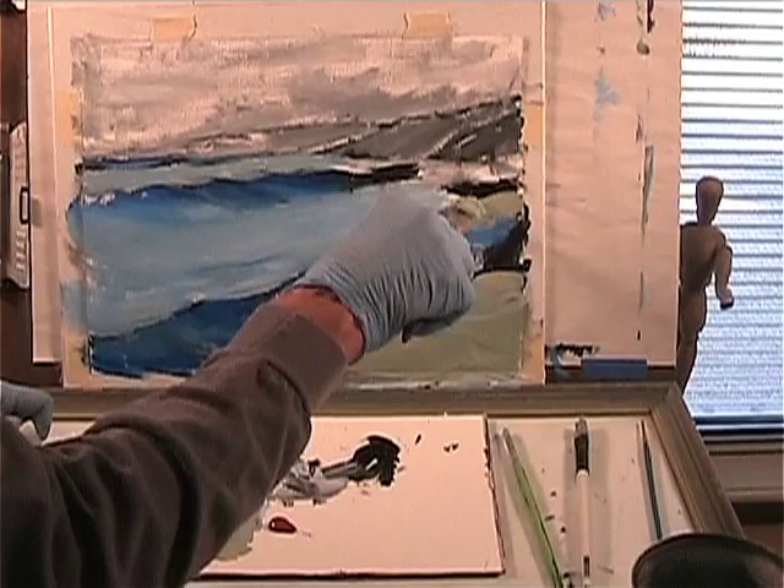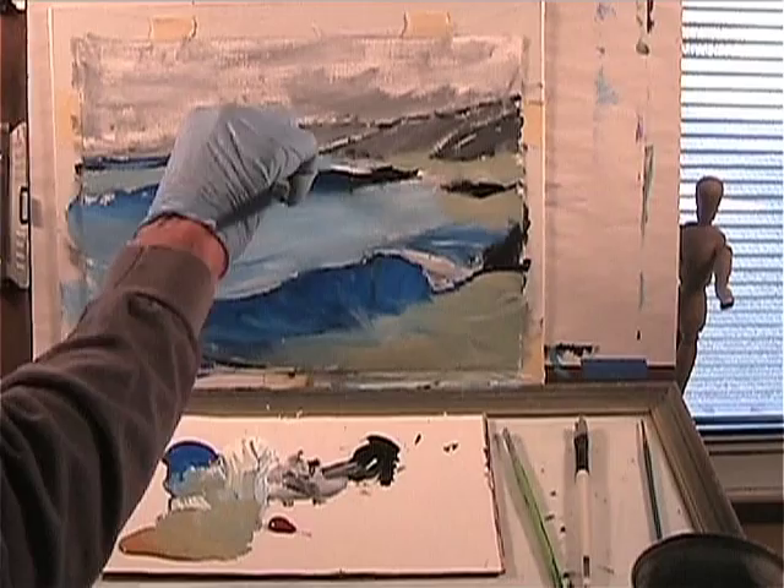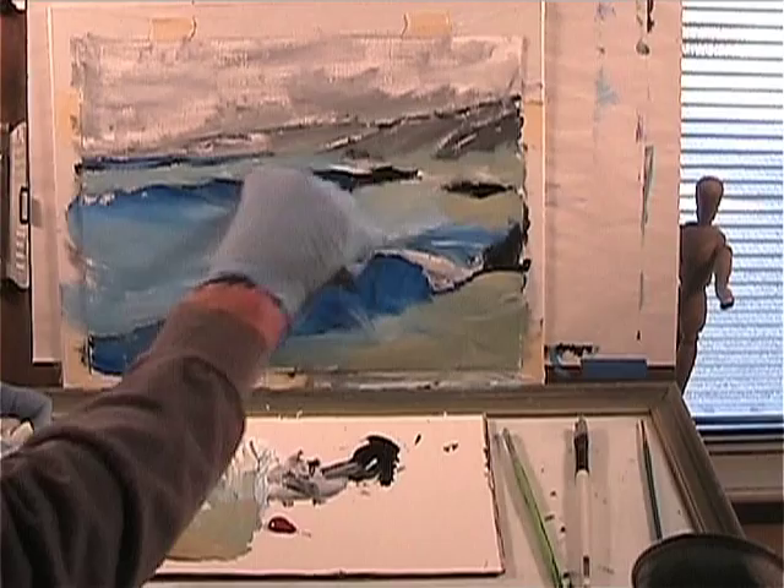Some of that back in here now — there's that rock there — we want some of that in there, some out here in the distance, just kind of shuffle it in there.